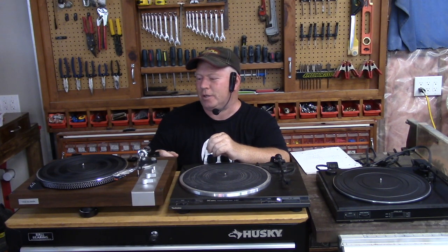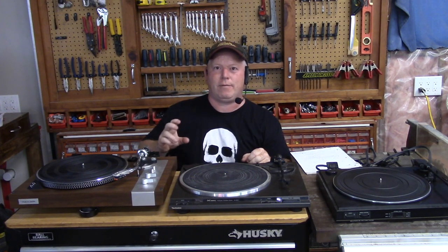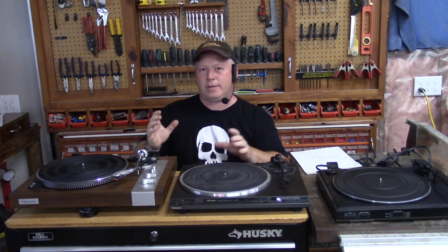A turntable needs phono equalization — the Recording Industry Association of America equalization curve — and it's a special pre-amplifier before your preamp. So you have a phono preamp section, then you have your preamp, then that goes to your power amp that powers your speakers. The old turntables don't have a preamp built in; you have to buy an old receiver that has a preamp section, or you can buy a phono preamp separate. The new turntables come with the equalizer built in, sometimes with Bluetooth or USB.